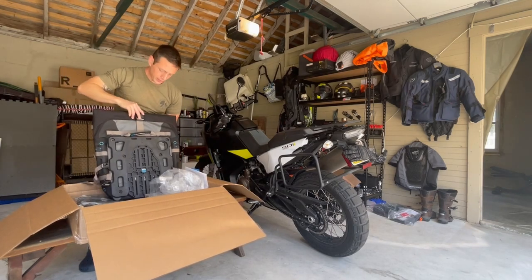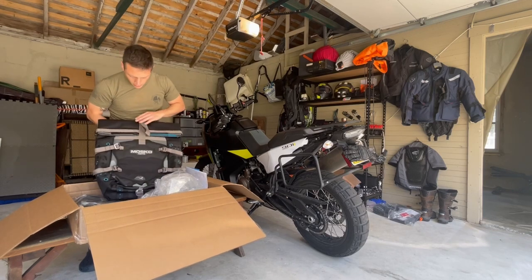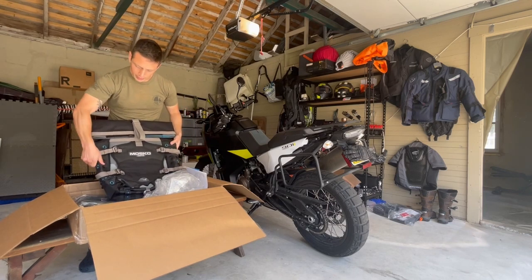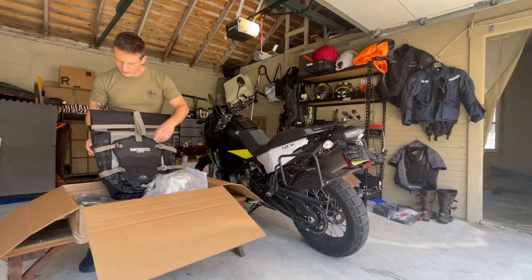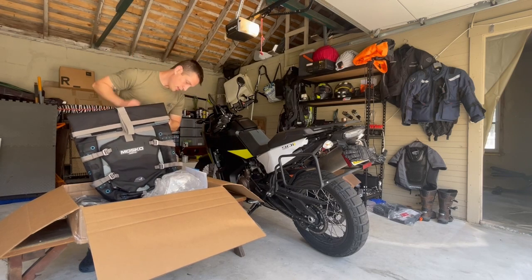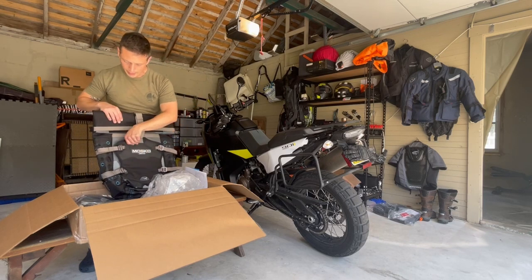They feel extremely well made. I decided to not get the pockets quite yet just to reduce the price — they're not cheap. So I wanted to start with the base. I've got other ways to mount bottle holders from other bags, so I didn't quite need that.